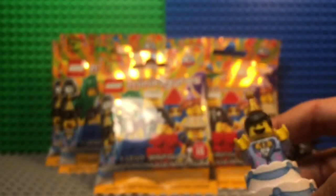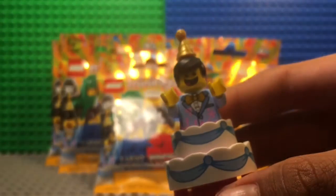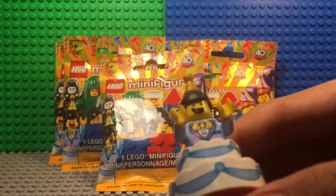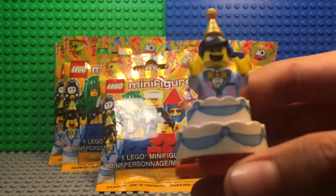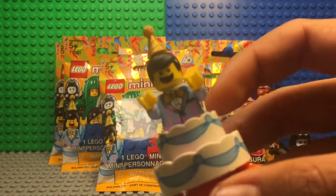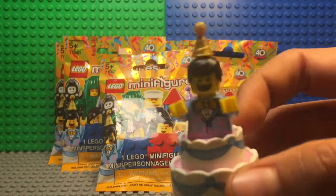The next one I got was the birthday cake guy. This series is supposed to celebrate the 40 years of Lego Minifigures and they did a really great job with this minifigure. I really like the detailed cake element — like he jumped out of the cake or something.